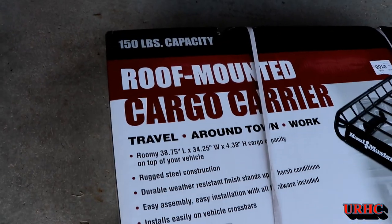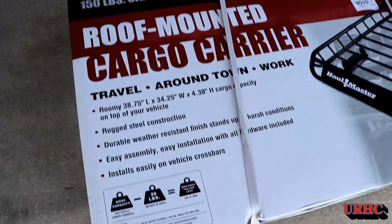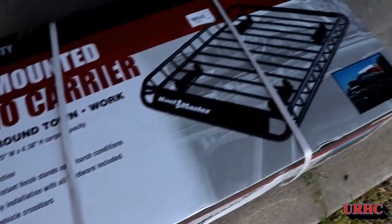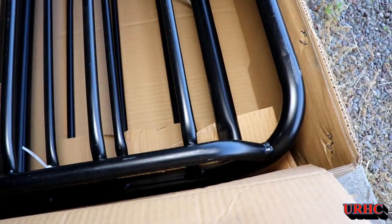A couple months ago I had a Harbor Freight gift card and I didn't really need anything, and I saw they had just come out with this roof-mounted cargo carrier, so I decided to order one.